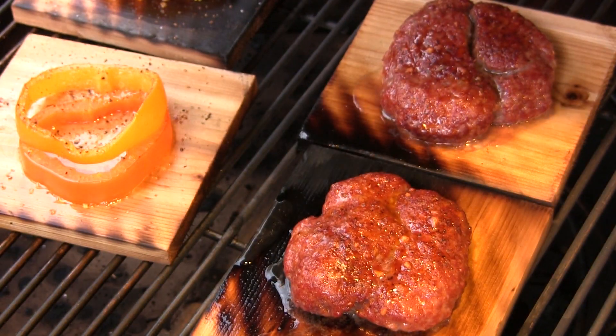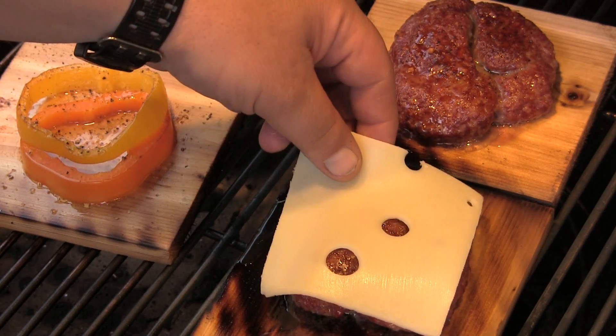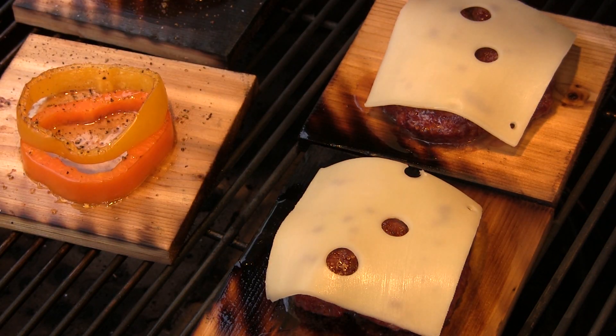These brat burgers are almost done — they're not quite there yet — but before they finish off I am going to slip in here and melt a piece of Swiss cheese over the top of each one of those. Just a few more minutes on the grill and then we'll come back and take these off.